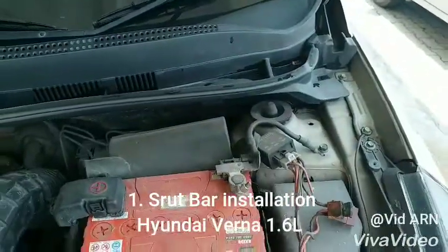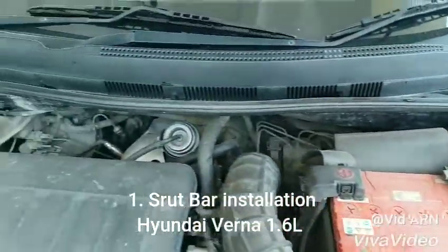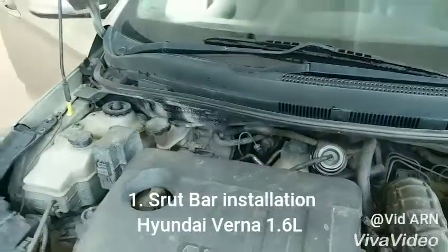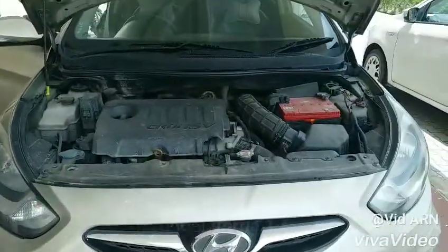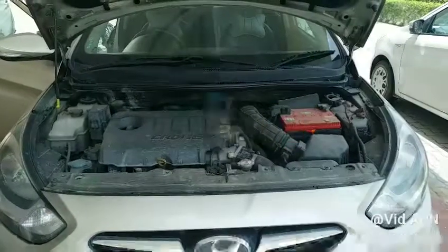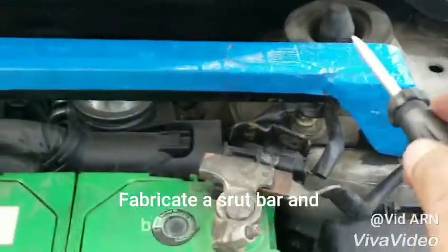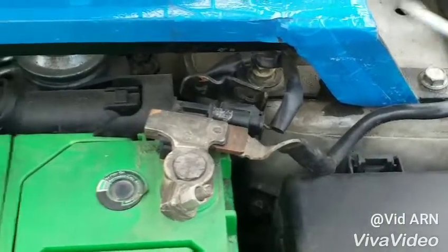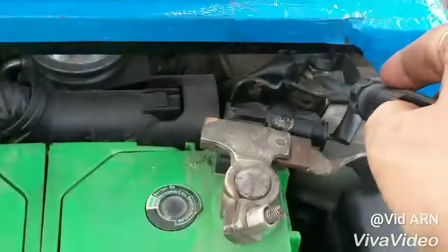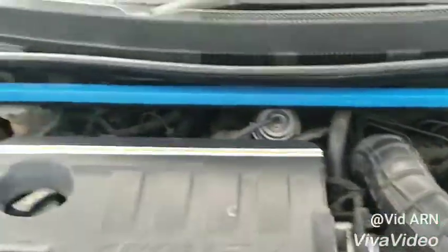What's up YouTube, we'll show you how to install a strut bar. This is a Verna 1.6 liter turbocharged diesel. We fabricate a strut bar and then bolt it down to the chassis. This is the second bolt — I had it fabricated in a welding shop.